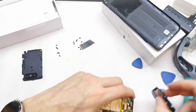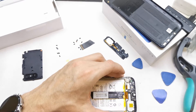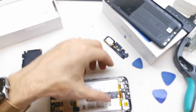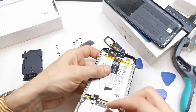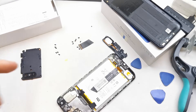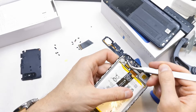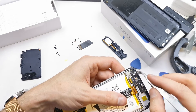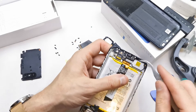Okay, so this is not the part we need. We have to take off this part. Okay, we need to take off this antenna. Remove the sticker.